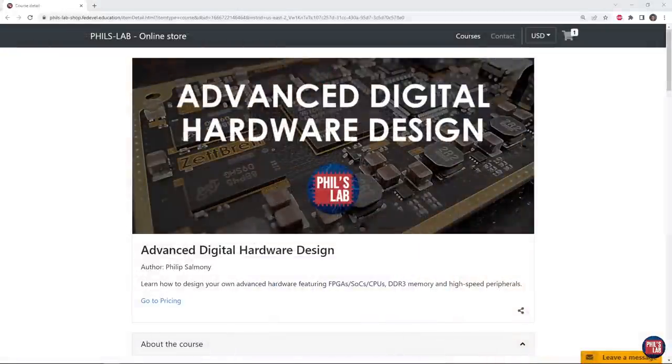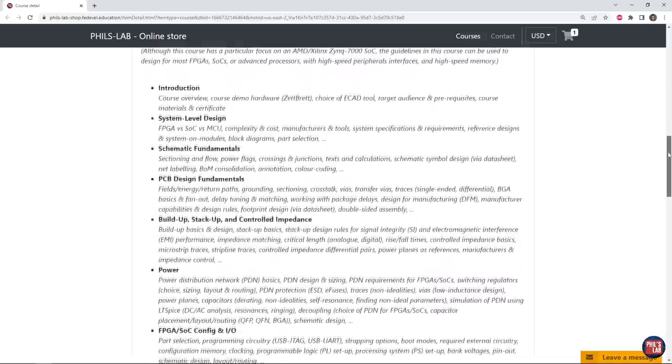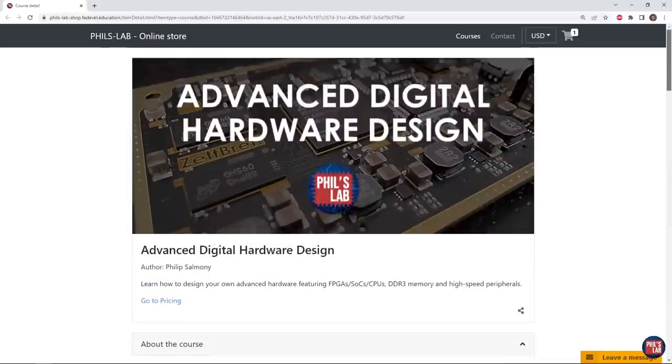I also have a new course out called the Advanced Digital Hardware Design course, which goes into great detail on how to design your own advanced hardware, featuring FPGAs, system-on-chips, high-speed DDR memory, and high-speed peripherals such as gigabit ethernet, USB high-speed, and so on. There's about 11 and a half hours of content in this course. I'll leave a link in the description below so you can check out the course content and how to sign up.